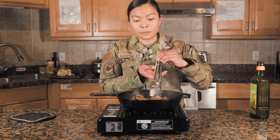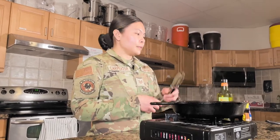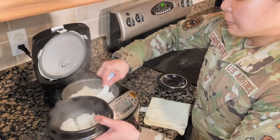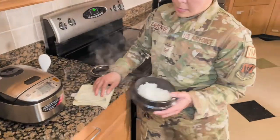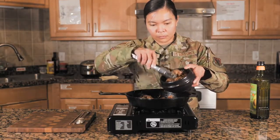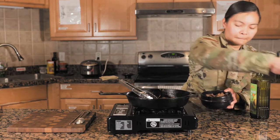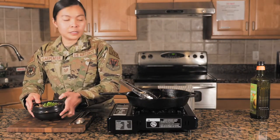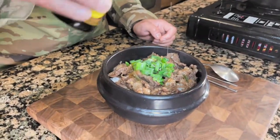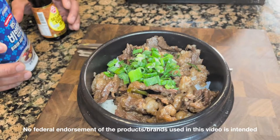And we're done — that's beef bulgogi! We'll plate it with some rice. Some fluffy rice, and then we'll garnish it with some green onions and a drizzle of sesame oil. So there you have it — beef bulgogi. Hope you enjoy. Thank you, bye!